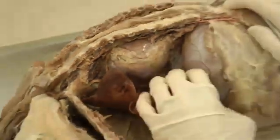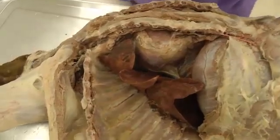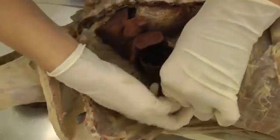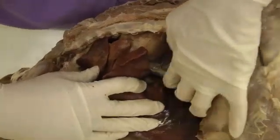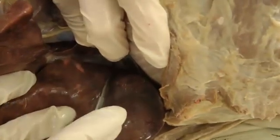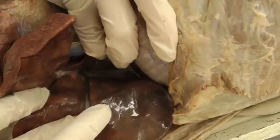On the caudal edge of the lung we have the pulmonary ligament. I'm going to pull the caudal lobe of the lung out here — hopefully you can get a glimpse of the pulmonary ligament. You can see the whitish tissue extending back from the root of the lung there. That's the pulmonary ligament.